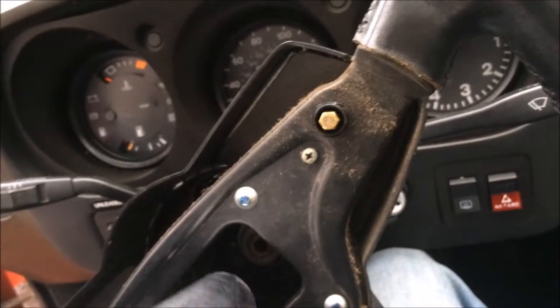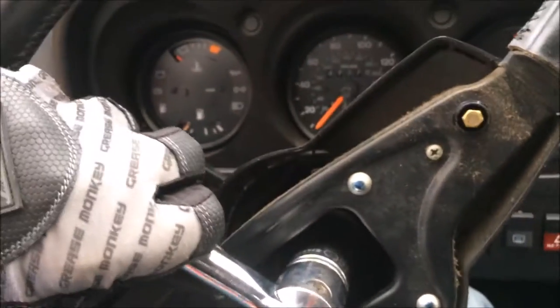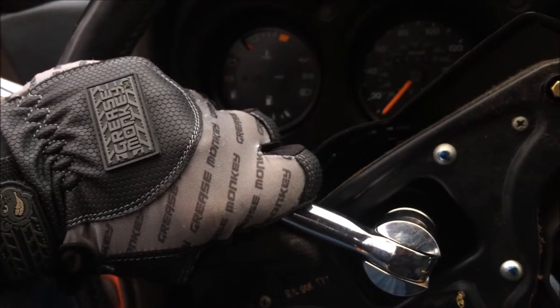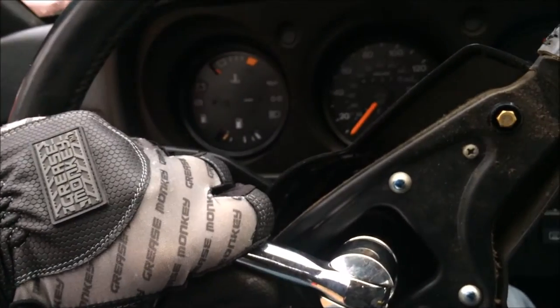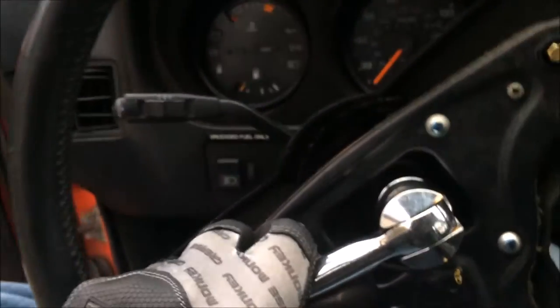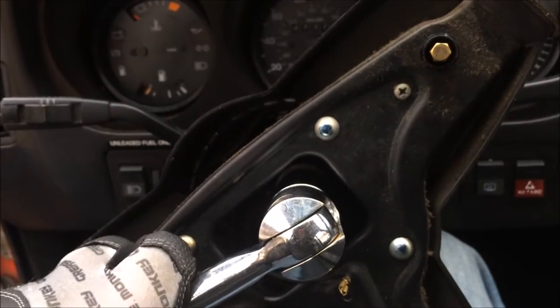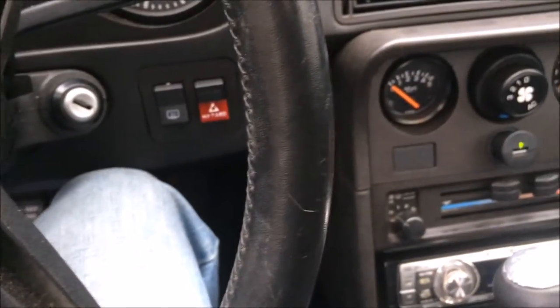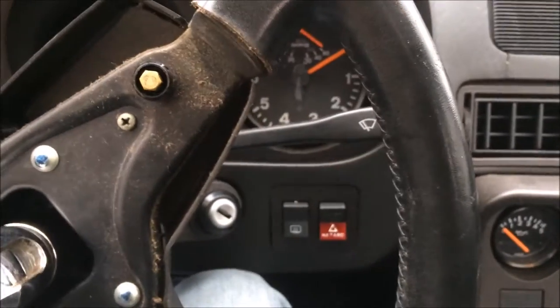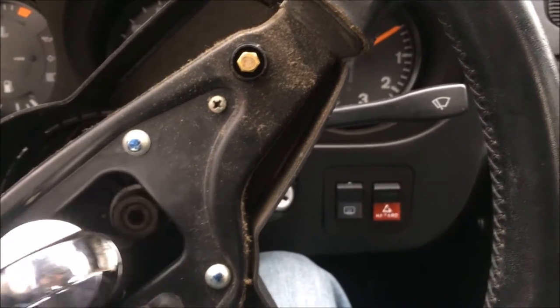You just lock the steering wheel first — make sure it's good and locked — then put your socket down in there. You want to make sure you've got the wrench facing out the door, so that when you break loose and it comes down, it just hits you in the thigh. Because if you bring it inside and it goes up, you can end up smacking the windshield, and that would not be pleasant.